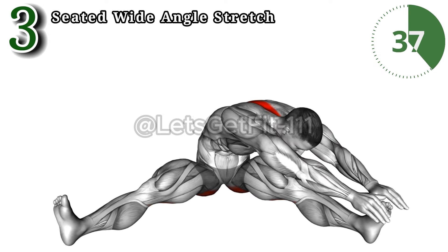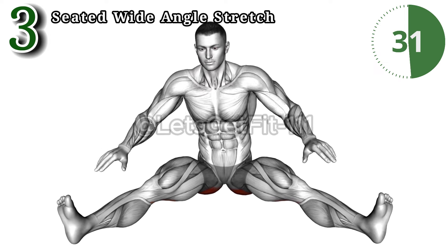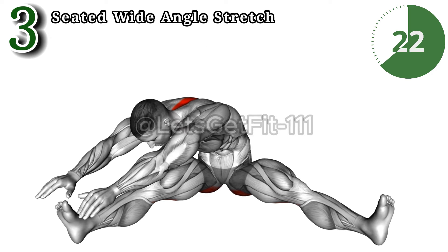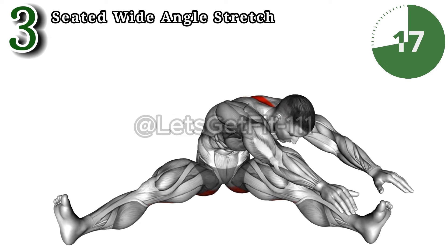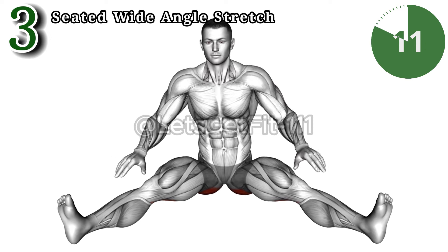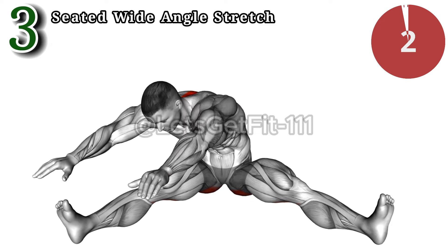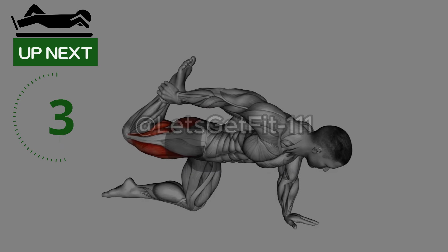The seated wide angle stretch precisely targets the inner thighs, enhancing flexibility and reducing tension. This focused exercise optimizes pelvic floor engagement, promoting better stability and reducing discomfort.